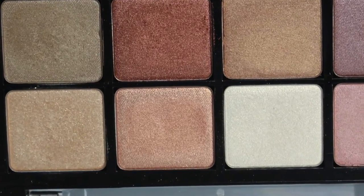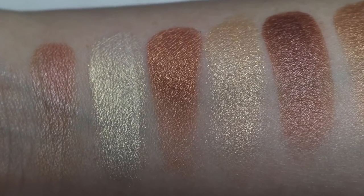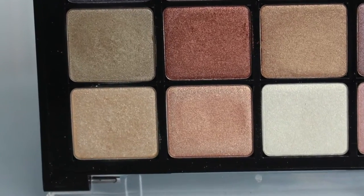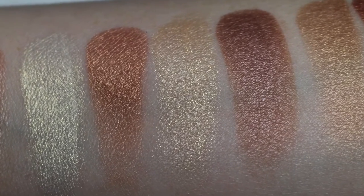Next is one of my favorite colors — an orangey peach. I cannot wait for summer because this on tan skin is going to be an amazing combination. The last shade in the top row also has finely milled glitter — it's a vanilla with gold glitter. The glitter feels a bit more chunky than the previous, and I would use this more as a topper since it isn't as pigmented as some of the other shadows.